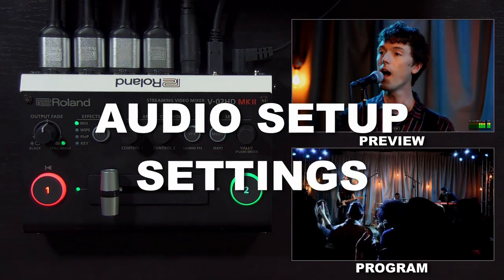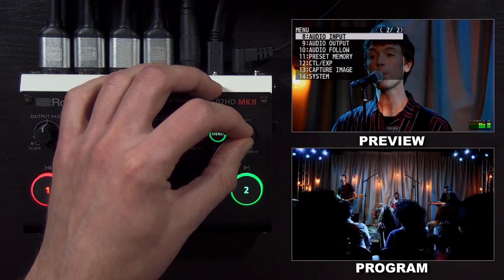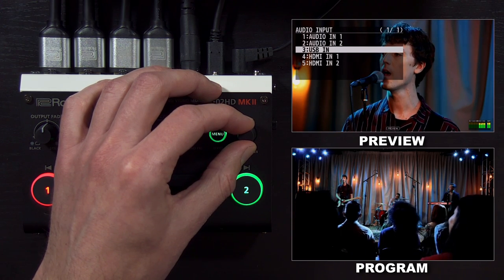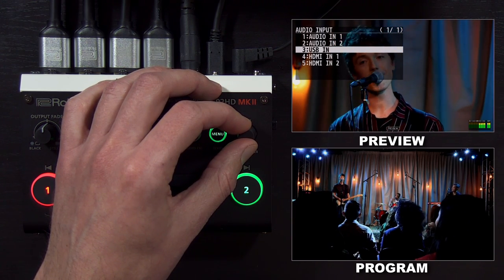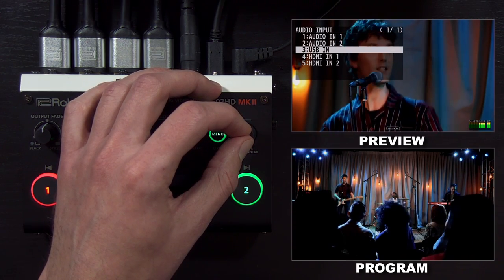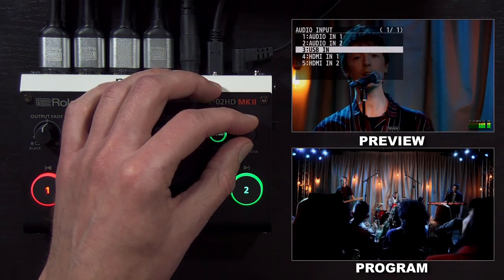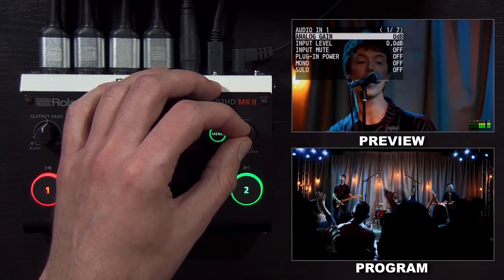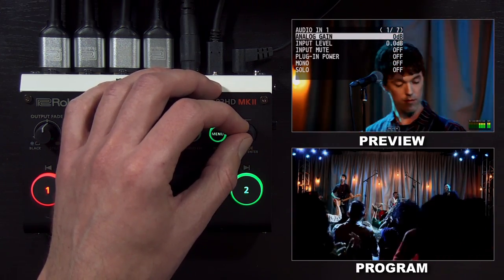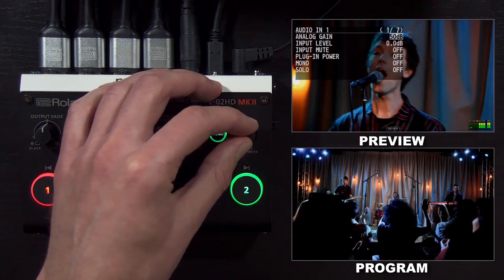The audio settings are in two separate menus. We'll start with audio input, which is on the second page of the main menu. Each audio input has its own submenu — these are the two eighth-inch audio inputs. The USB streaming output can also bring in audio from the computer it's connected to, and each HDMI input has audio as well. Going into audio input one, you have a setting for analog gain. If your microphone is not loud enough, you want to start by increasing this setting — you may need to apply 30 to 50 decibels of gain.